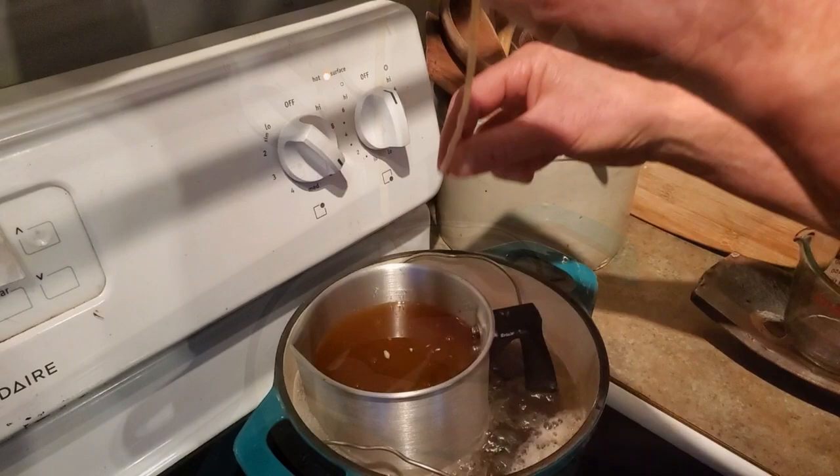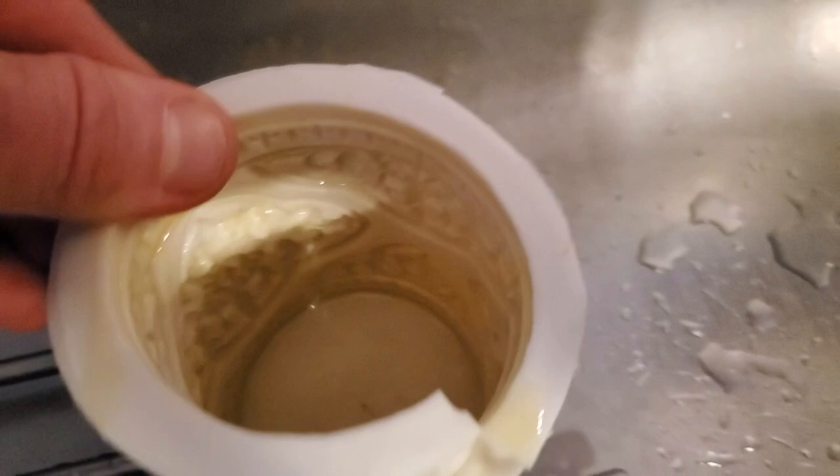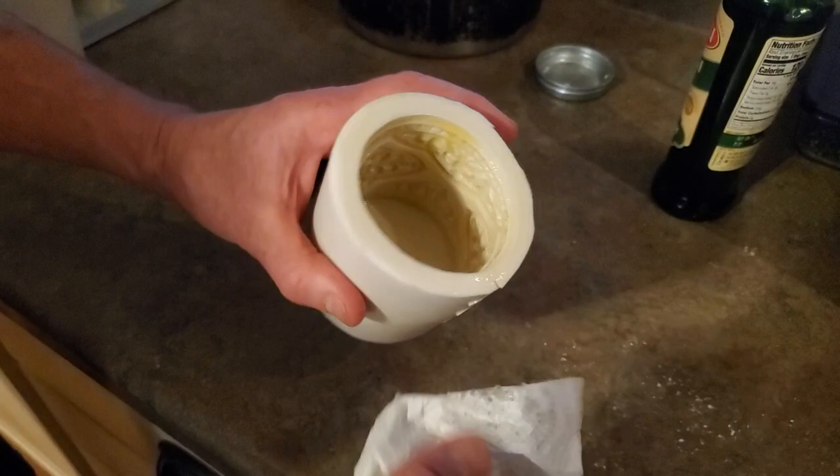Get your silicone mold and rub some olive oil in it. Some people use vegetable cooking spray, but those cans create a lot of waste and you can do it just as easily with your fingers. Turn your mold upside down in the sink and let it drain for five minutes, then wipe the outside off. You can use the oil-soaked paper towel to start your next fire if you have a wood stove.